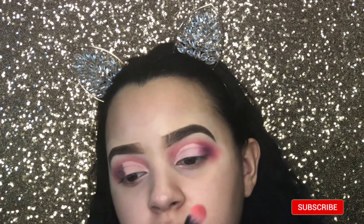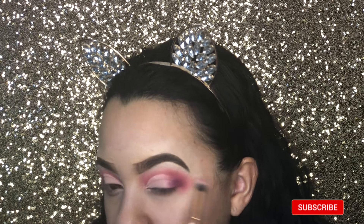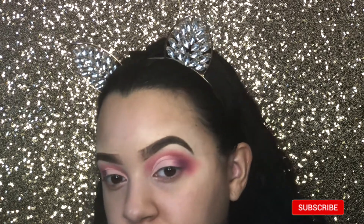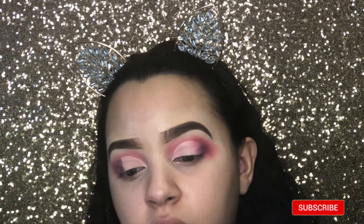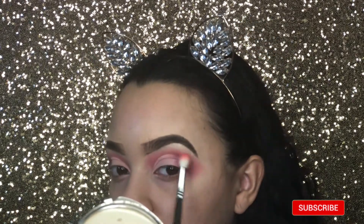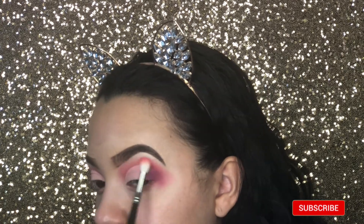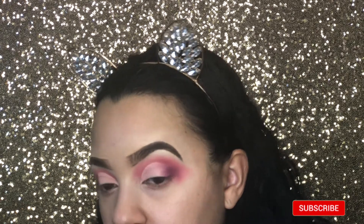I'm going to take my beauty blender to make sure there are no creases or excess product running around, because my lid loves to crease. Then I'm taking the Makeup Shack T45 brush with the shade Hooked to blend that outer corner — the cut crease — with the eyeshadow so there's no harsh line. Also grabbing the Makeup Shack T36 and Pleasure to refine where the cut crease ended. Make sure that blends so there are no harsh lines. Everything's blended and this looks so beautiful.